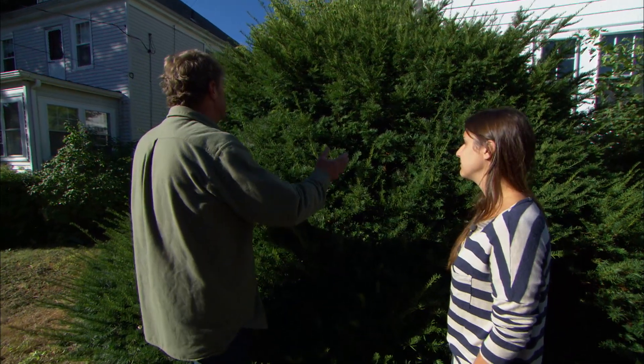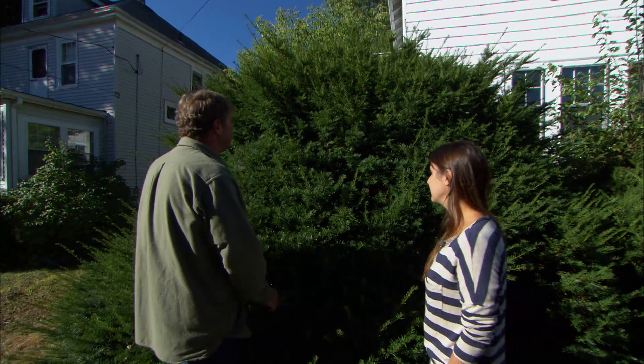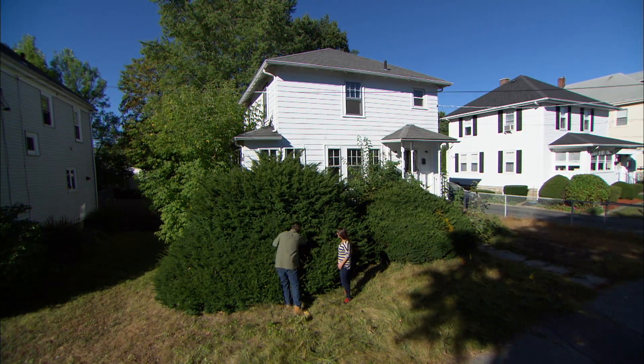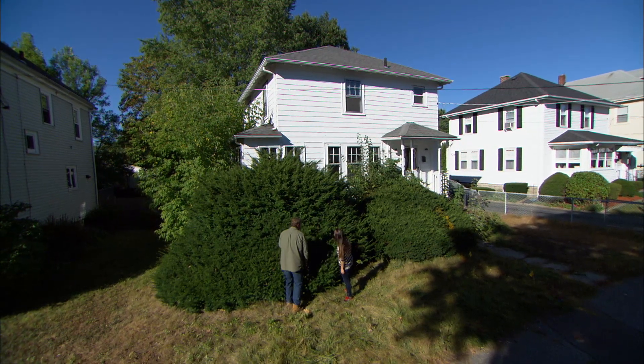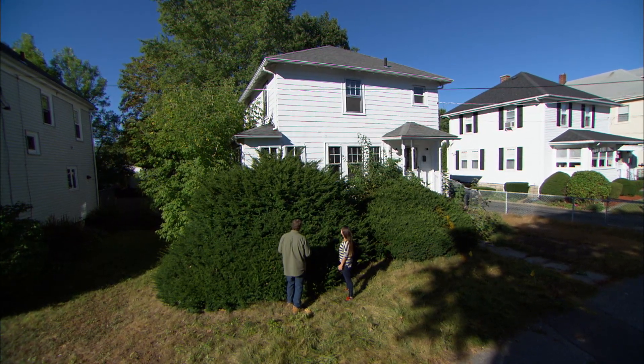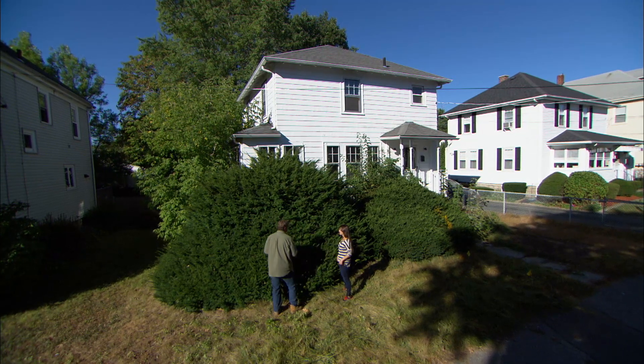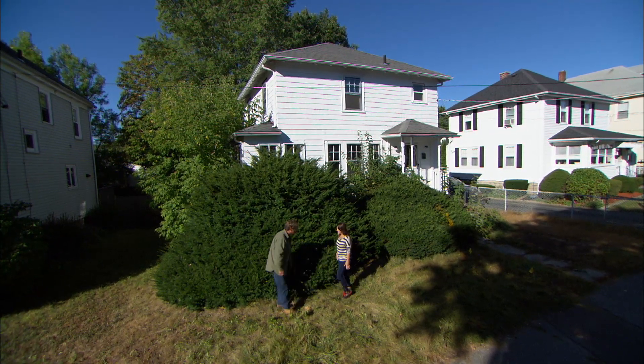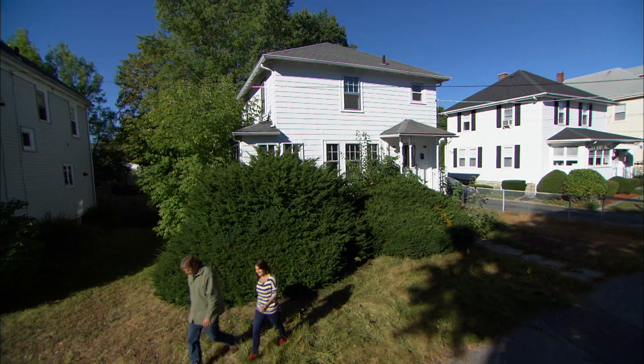Really? But right now these plants, which are probably 50 or 60 years old, are just too big for this spot, and there is no way I can cut this back because it's all dead wood on the inside. So what we're gonna do is cut these, take them out, and give you a whole new landscape for the front of your house. That sounds great. Well, we gotta get some equipment and get to work.